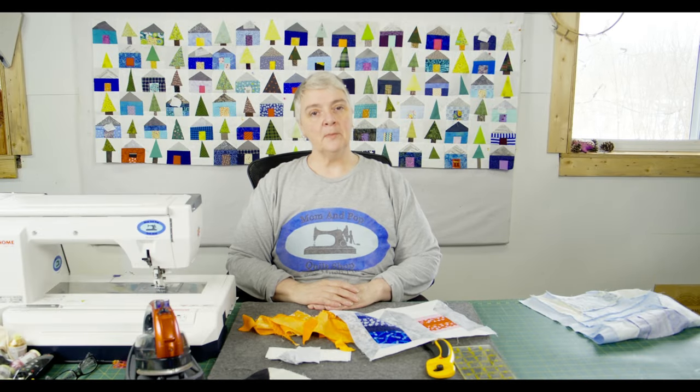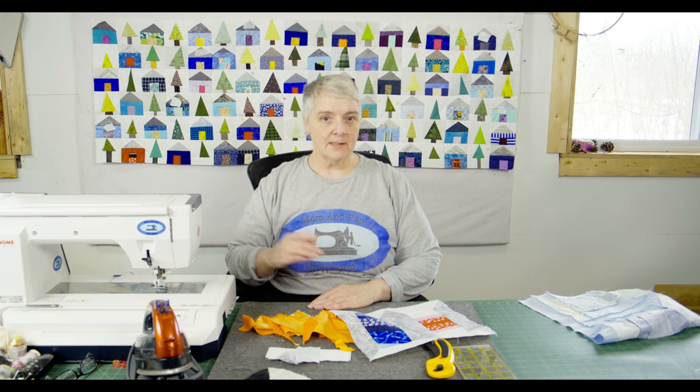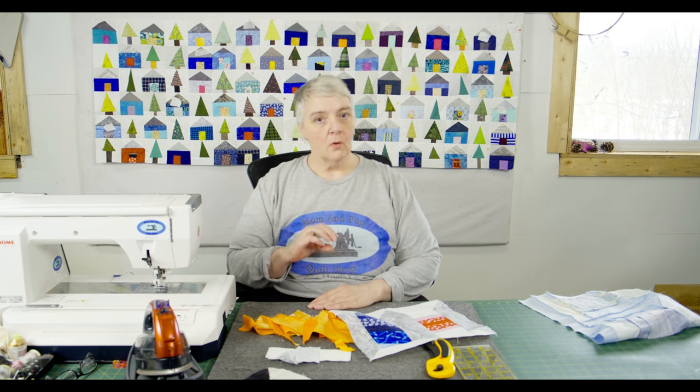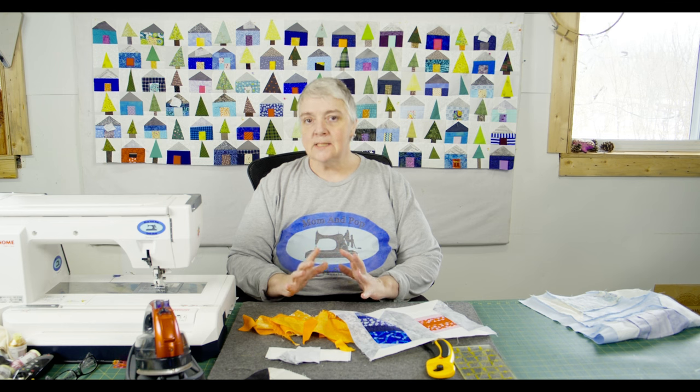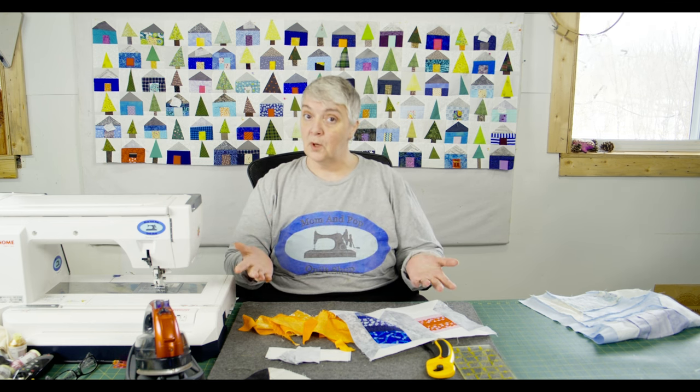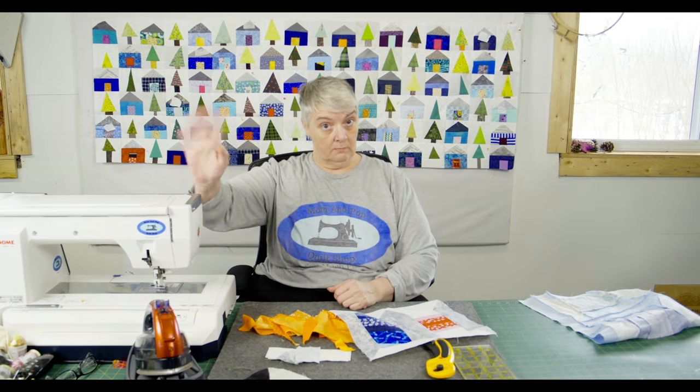Hey everyone, Laura Lynn from the Mom and Pop Cult Shop Studio here. Welcome to Weekend Project. Thank you for joining us, so happy to see you here. We're working on a scrap, crumb, or strip piecing spool project to use your scraps and give you memories of your projects that you've done and may have waved goodbye to.